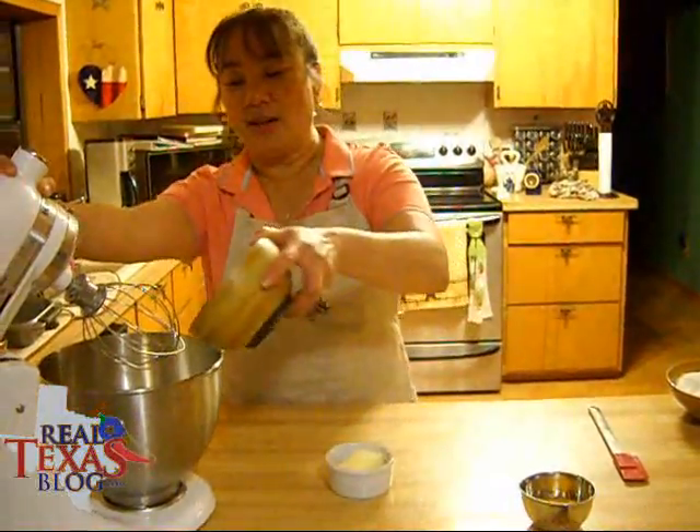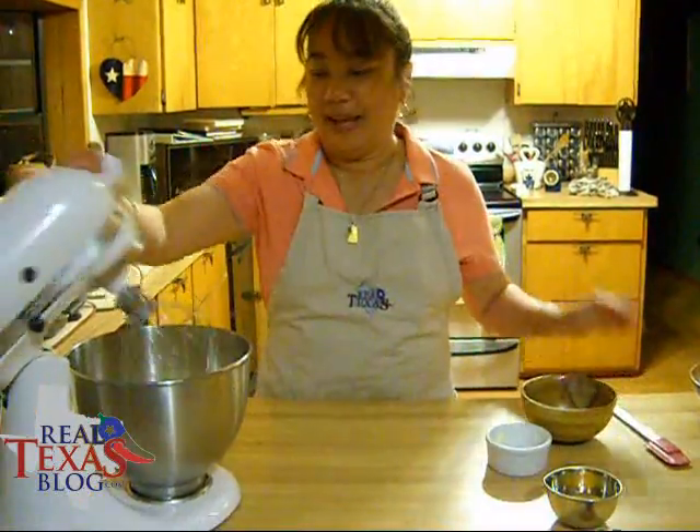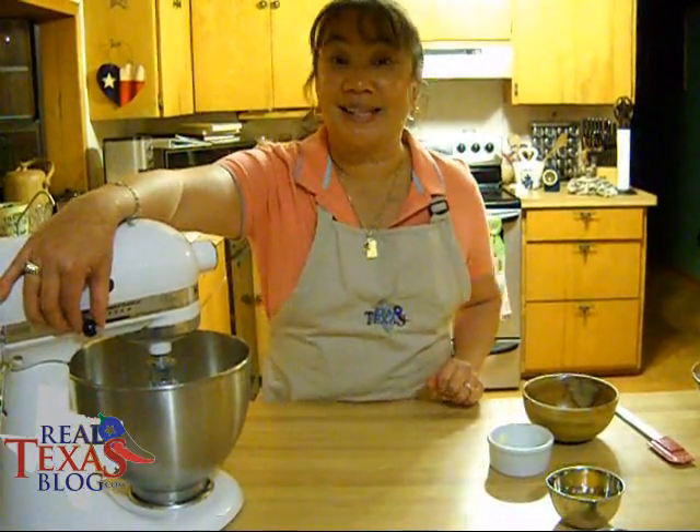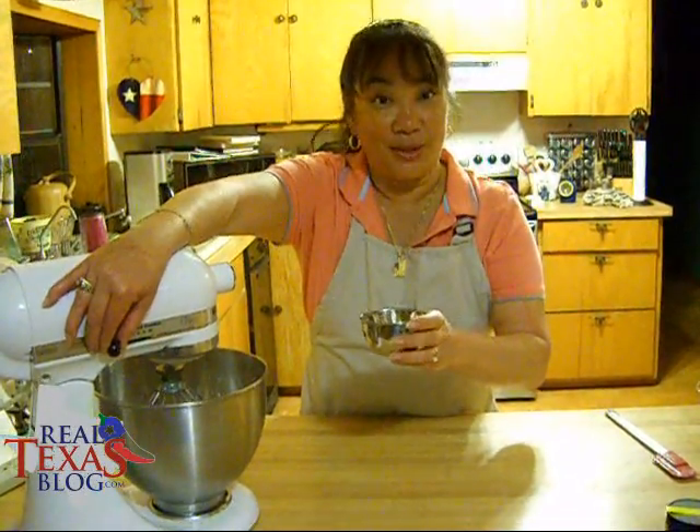We're taking our sugar and our softened butter, and we're going to mix this until it's light and fluffy. We'll add our egg and blend it until it's well mixed.